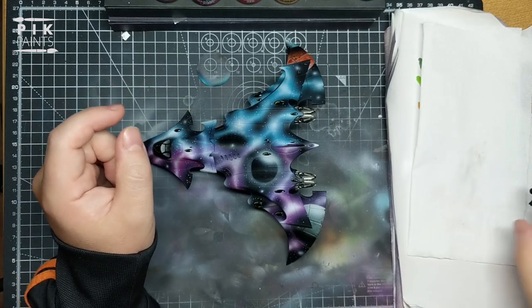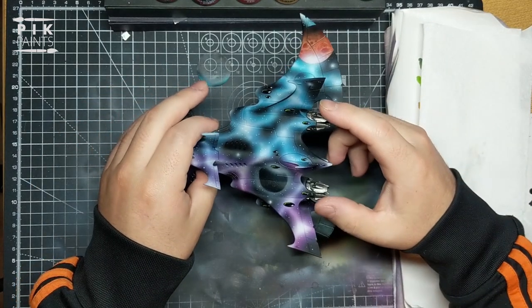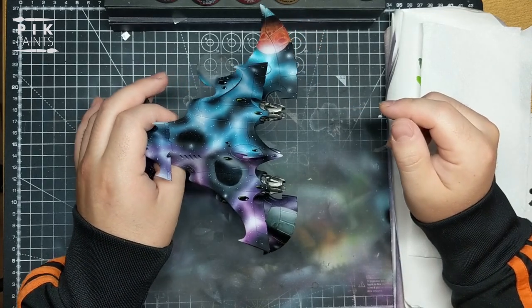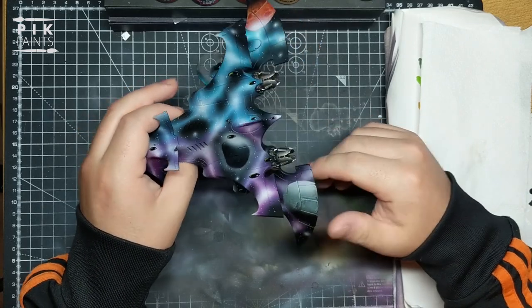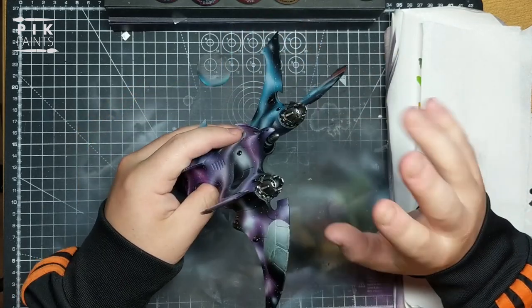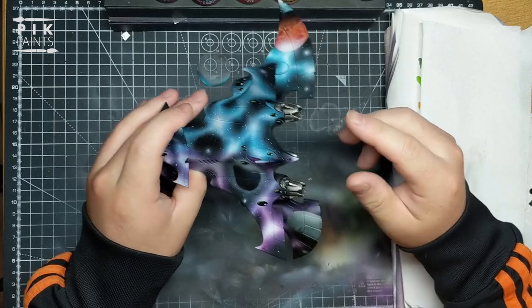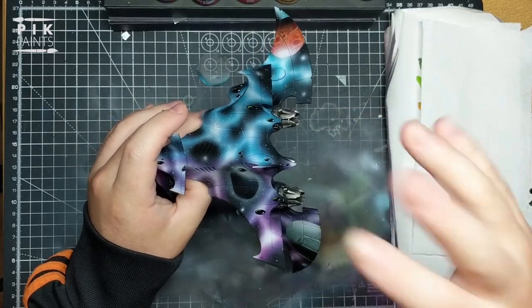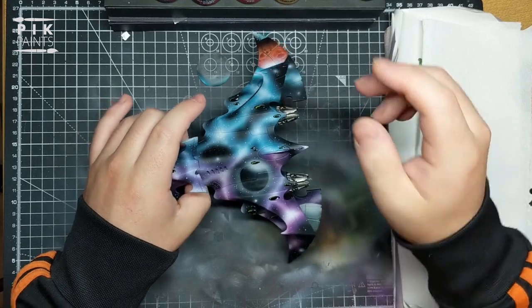I do mine with dry brushing. Some people get this effect with an airbrush, but I prefer the look of dry brushing because the chalkiness that dry brushing gives you suits that kind of look. Because heat distressed metal doesn't look super smooth - it's grainy and dirty looking, so I think dry brushing looks better.